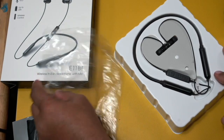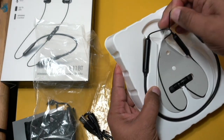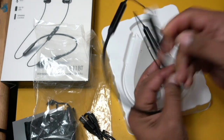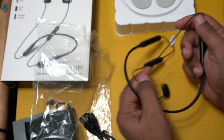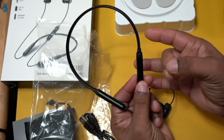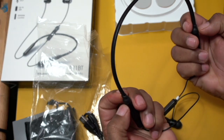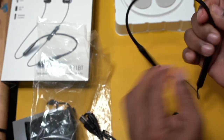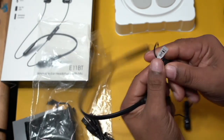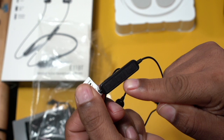So let's take a look at our actual headphones themselves. Very simple packaging here — we can just pop these out like so. First impressions: this portion here is metal. It's plastic or rubber all the way around the neck band. These just sit right around your neck, and then you have your controller here on one side, which gives you your volume controls and your ability to answer phone calls.